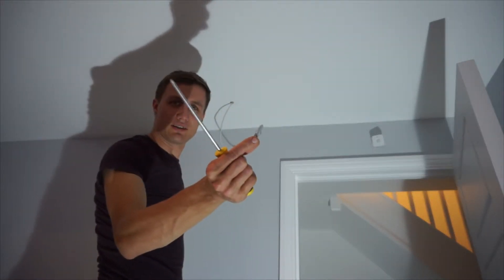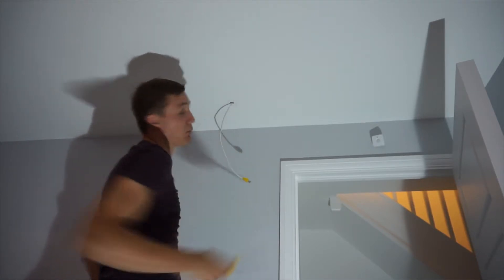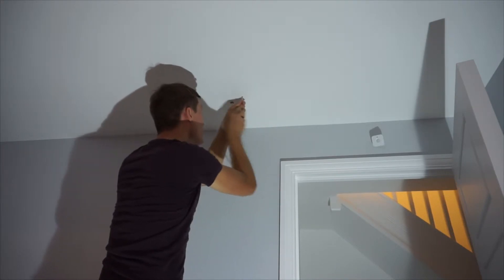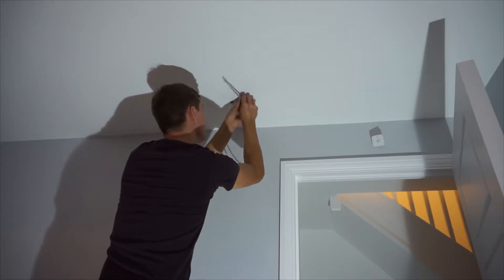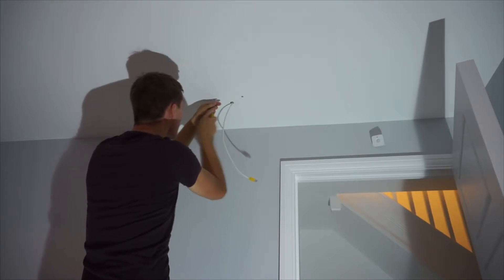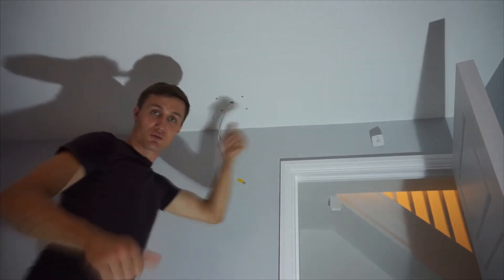These are the fittings I'm using — these little plasterboard plugs. I'm not going to put massive plugs in there because it's not heavy, and also I want it to be easily fixed if we're going to take it down in the future. Now I've got the four plugs in, I'm going to go ahead and put the actual plate on.